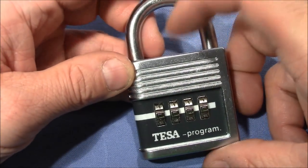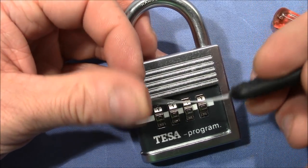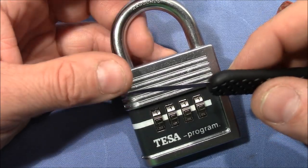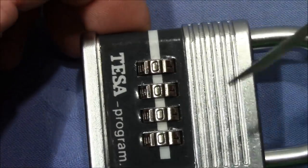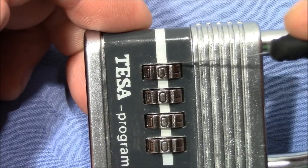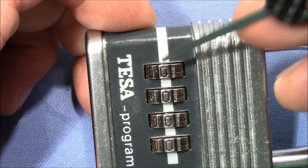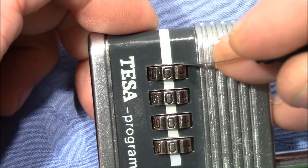But there is another way to decode these locks, and that is by using a very thin decoding knife. This is a Sparrows Ultra decoding knife that has a width of about 0.2 millimeters. This lock is susceptible to this decoding attack because the gaps left and right from the outer wheels are pretty wide, so you can easily fit in the decoding knife and feel what's going on inside.